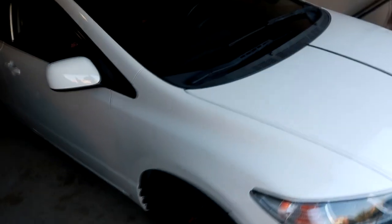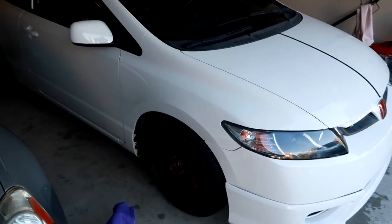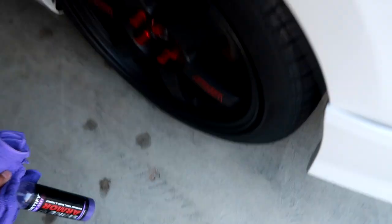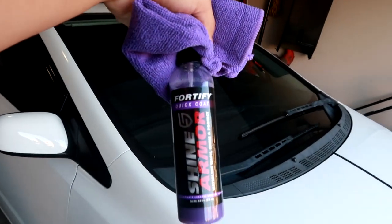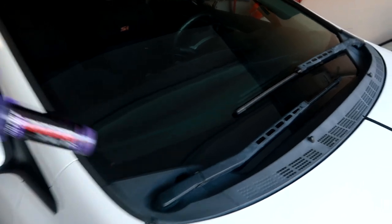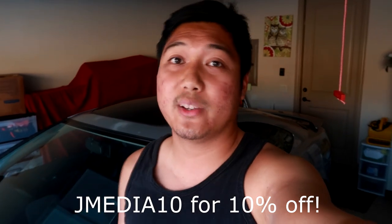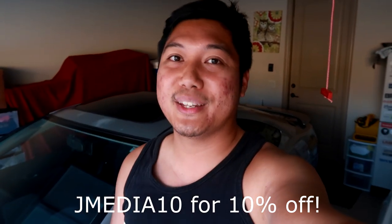I'm just doing this test on the hood, but imagine doing this on the entire car — washing the car would be a breeze and it definitely keeps the car clean. I'll be doing it on the entire car. If you guys want to check out Shine Armor and save some money on good detailing products, make sure to check them out — I'll link their Instagram. They have other detailing products as well, and you can save 10% off using my code jmedia10 on their website.